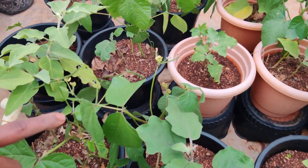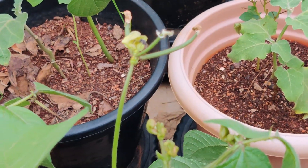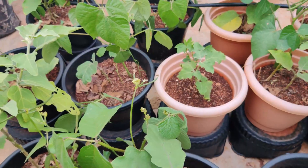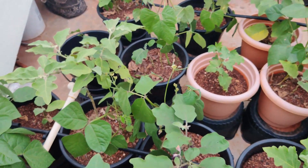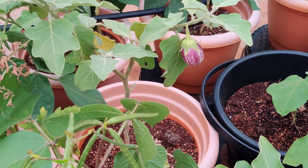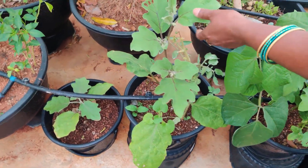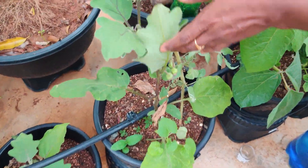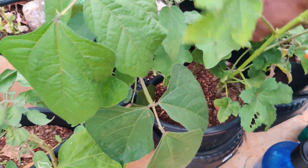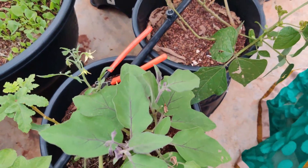This is a flower. There is a flower here. This is a flower — a flower is growing on it.